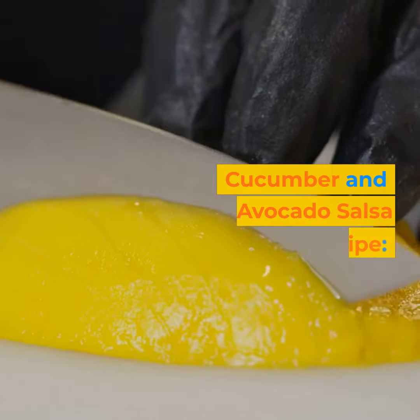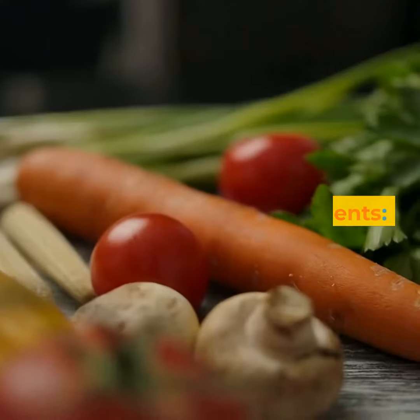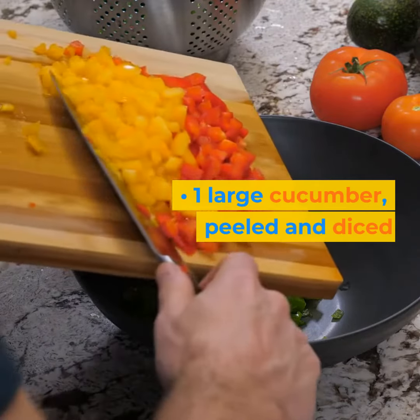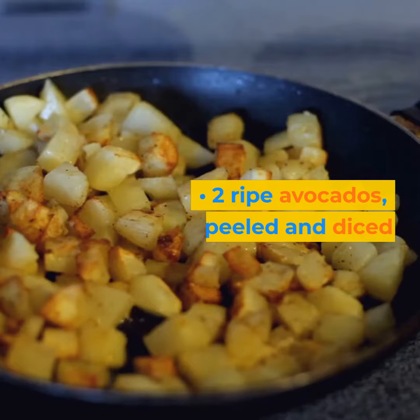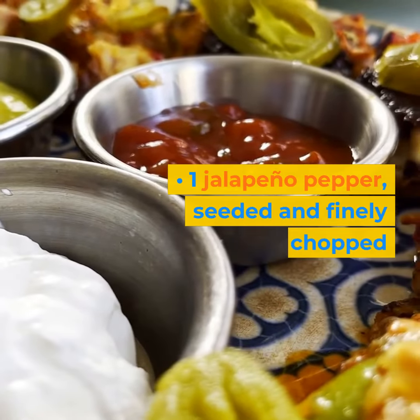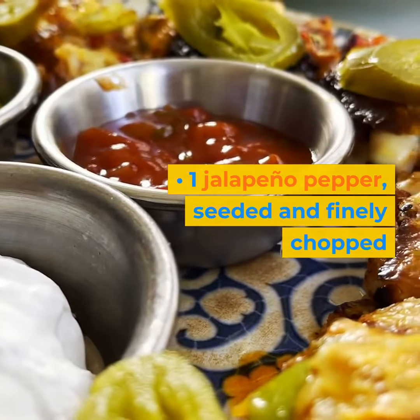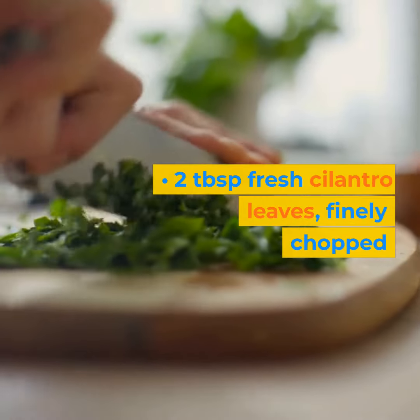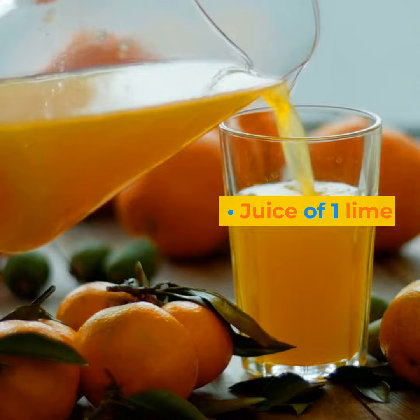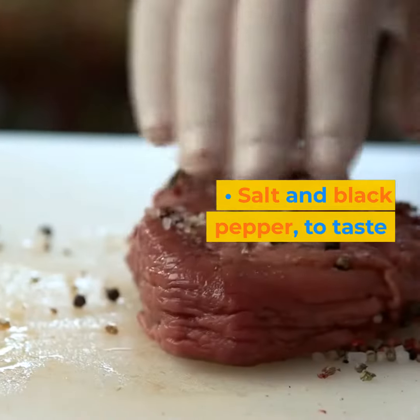Cucumber and avocado salsa recipe. Ingredients: 1 large cucumber, peeled and diced. 2 ripe avocados, peeled and diced. 1 small red onion, finely chopped. 1 jalapeno pepper, seeded and finely chopped. 2 tablespoons fresh cilantro leaves, finely chopped. Juice of one lime. Salt and black pepper, to taste.